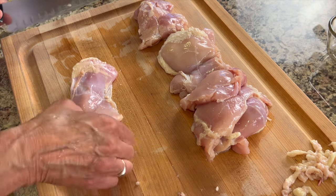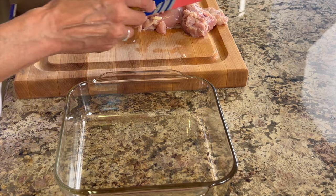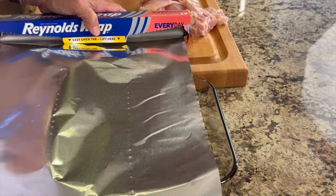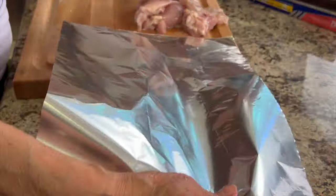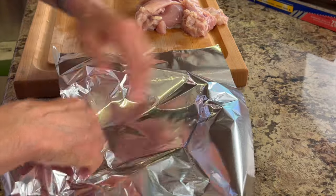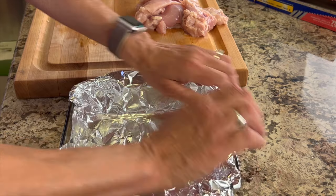It'll only take you a couple of minutes. I'm cooking up six pieces of chicken here, so I'm using an 8x8 baking dish, and I'm lining mine with some foil. You can use parchment paper if you don't like to use foil — that would work too. My goal here is to make cleanup as easy as possible.